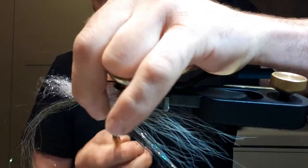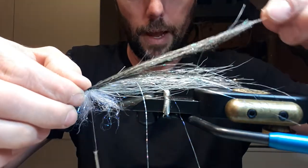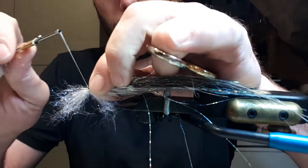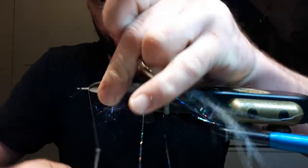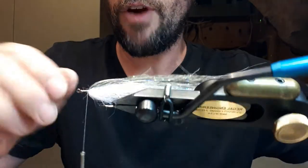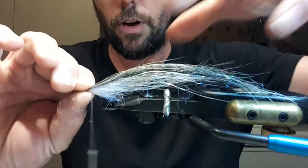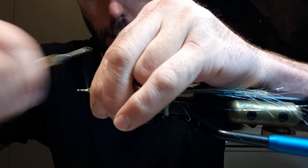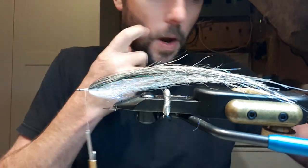I turn my vise upside down and tie it in at the same point as I tied the squimpish, so my thread is running straight up and down, perpendicular to the fibers. With the back over, I pull the squimpish hair back — it's doubling back on itself. You can see the 60/40 — it goes a little longer than the bucktail. I pull my thread up, pull the ice dub back, and wrap forward. I try not to wrap on top but just in front of the material, because wrapping on top flattens it and you lose the profile in the water.